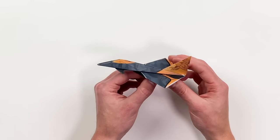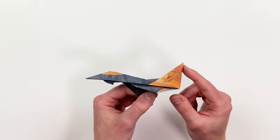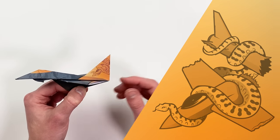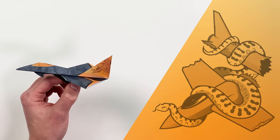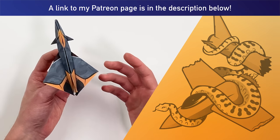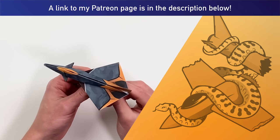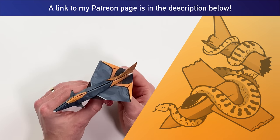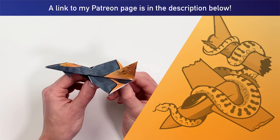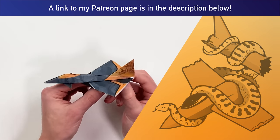I actually worked especially hard on this template. It has an illustration on the tail of the plane — an Anaconda actually destroying an enemy aircraft. So if you want to fold a plane that looks just like this one, head over to patreon.com/foldableflight. With all of that out of the way, let's see this plane in flight and then I'll teach you how to fold it.